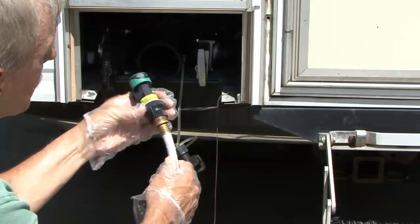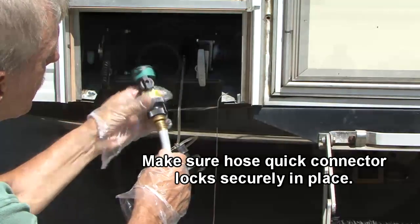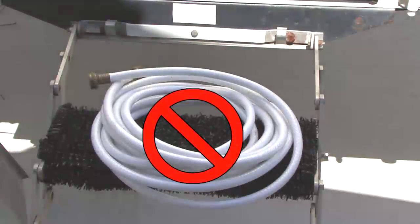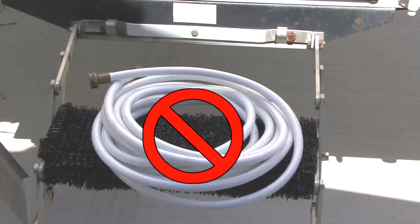Next, connect a short water supply hose with the included hose quick connector. Do not use a drinking water hose for wastewater maintenance.